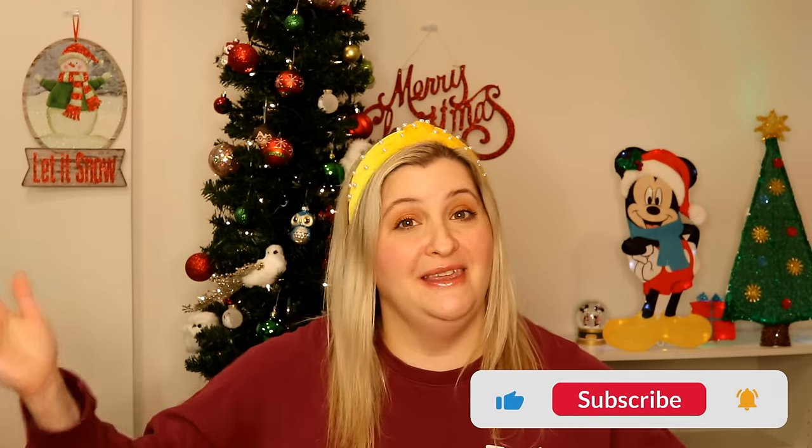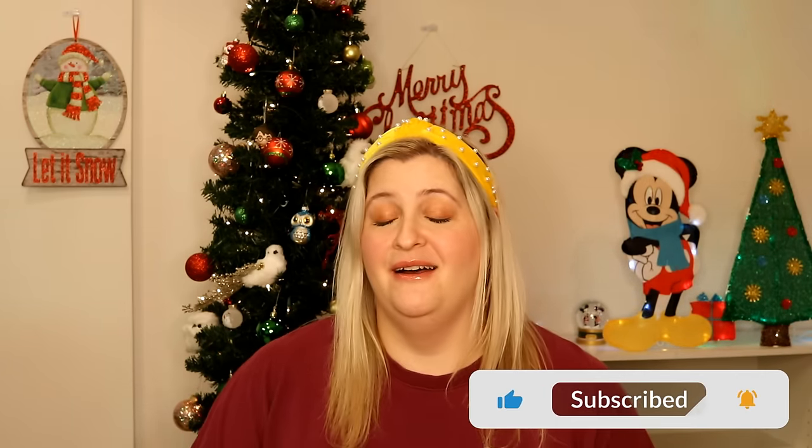Hey my angels! Welcome back to my channel. I'm Angie and thank you so much for joining me today. I have to apologize for being away for so long — I haven't been here since November 1st. My husband and I moved to another town, about an hour away from where we were living. It was a pretty big move, and then after the move I got pneumonia and my husband also got sick, so we are recovering.